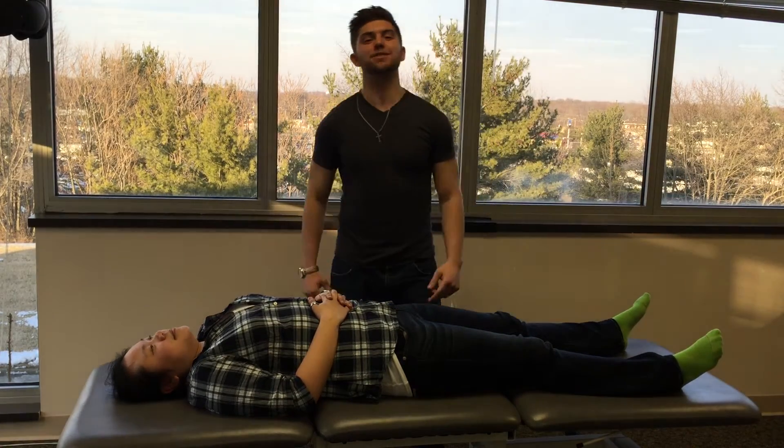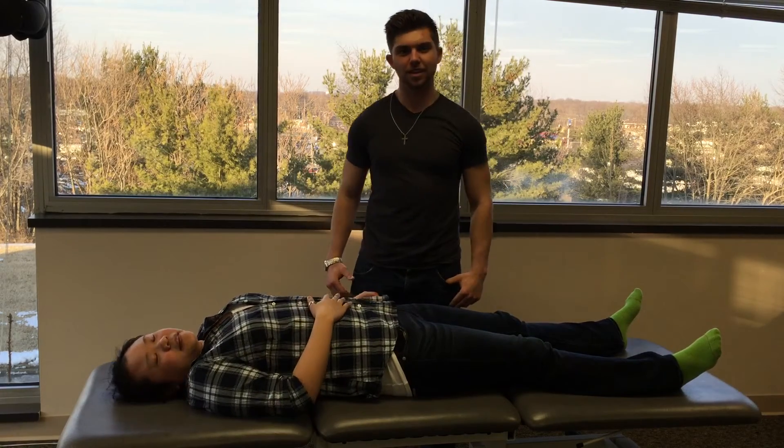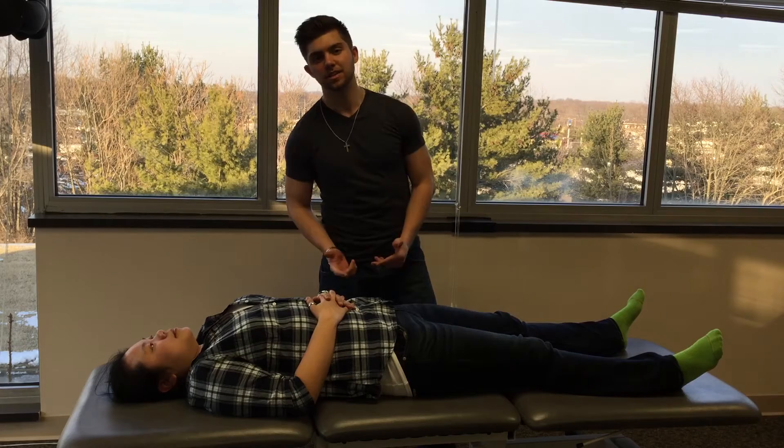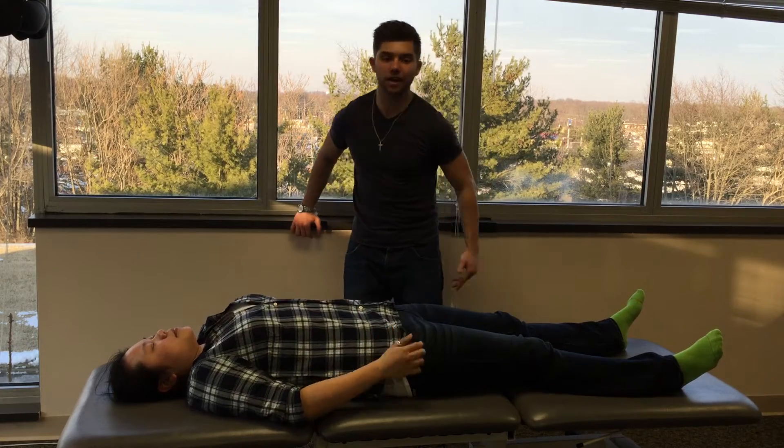How's it going guys? I'm Ricky, I'm a second year. Hi, I'm Jamie, I'm a fourth year. And today we'll be going over inflare and outflare innominate dysfunctions. So we'll start off with the outflare.